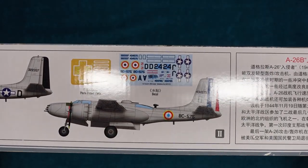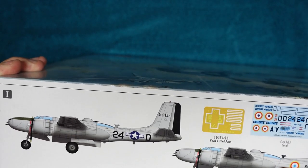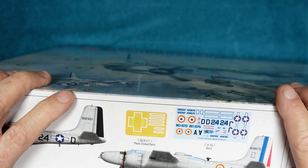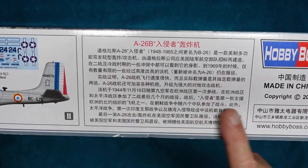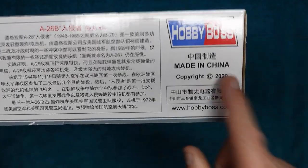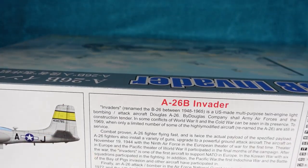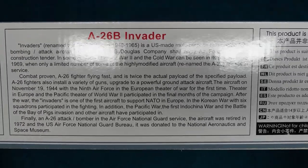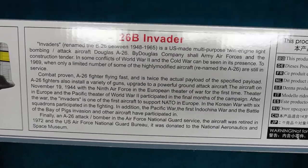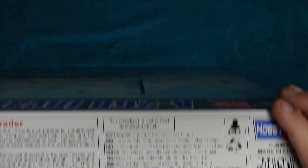Looking around the box, on the side we've got two versions: one US Air Force, and one I believe is Indonesian or French - I can't remember. We've got the decals there and a very small photo-etched fret. The information is in Chinese - it's made in China, copyright 2020, Hobby Boss. The kit number is 83213. On the other side of the box there's a third option, again US Air Force. There's health and safety information, recycle the box, not a toy, 14 plus.